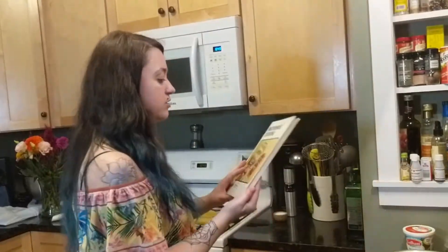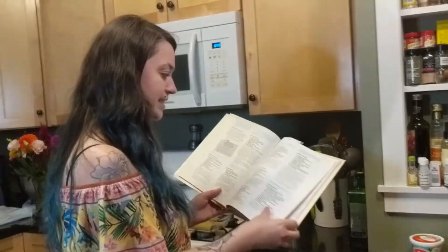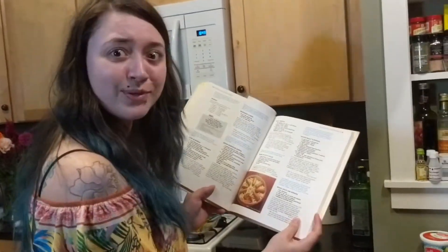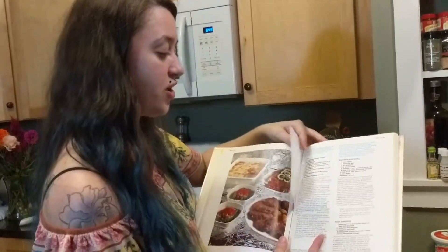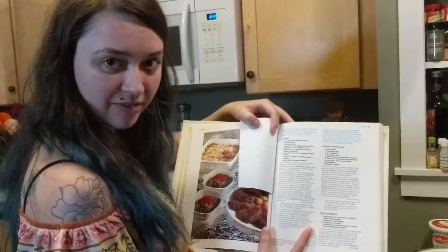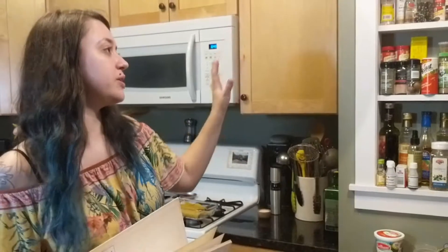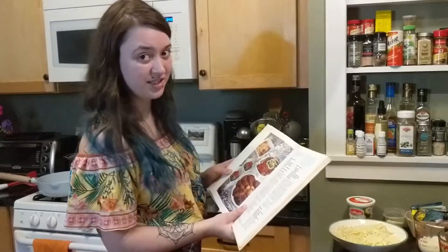I was looking through all of the wonderful recipes and seeing so many eclectic things like oriental chicken and saucy wieners, and then I came across something I knew I was destined to try — microwave 1971 lasagna. I thought YouTube series, so let's get into it.